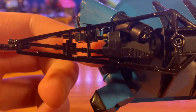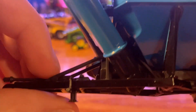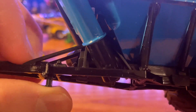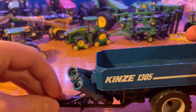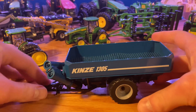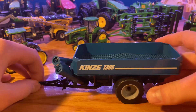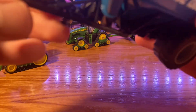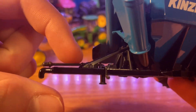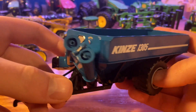You do get the PTO shaft up here as well, which kind of sits off to the side of the hitch. You do also have the jack on here — it does not move back and forth like Ertl ones do, but it is fixed in place so you can set the grain cart down and the hitch is still off the ground. It is also high enough up that when you hook it up to the tractor, it's not going to drag, which is nice. There are also some more braces on the front of the hitch just to support it, because when you have this thing loaded, it is a very heavy beast.